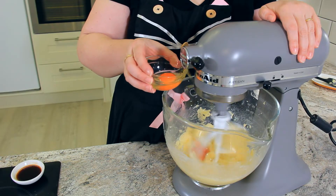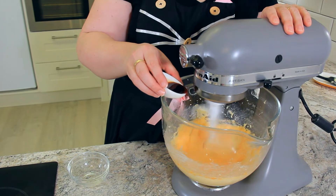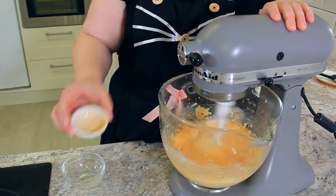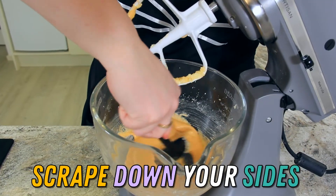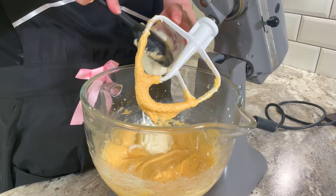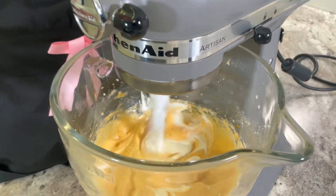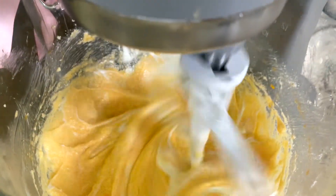Once your butter mix is nice and creamy, add two eggs one at a time. Then add in two teaspoons of good quality vanilla extract. Scrape down your sides again to make sure it's all well incorporated. Add in a hundred and twenty grams of sour cream. The sour cream helps to activate the baking powder and gives a little extra moisture to these cupcakes.